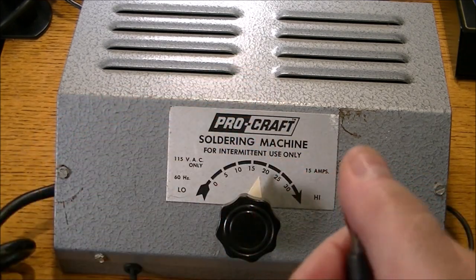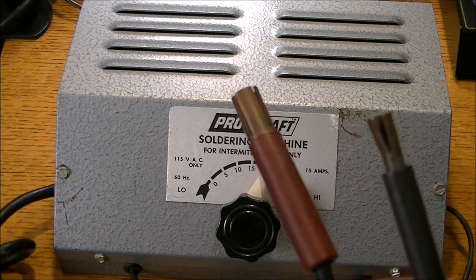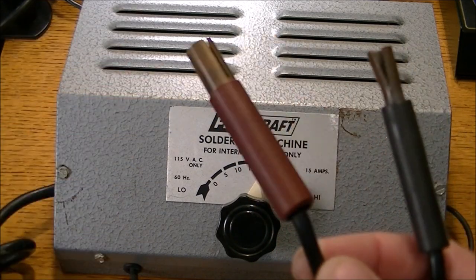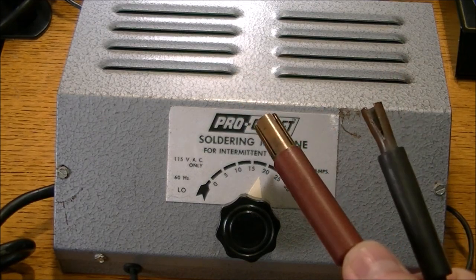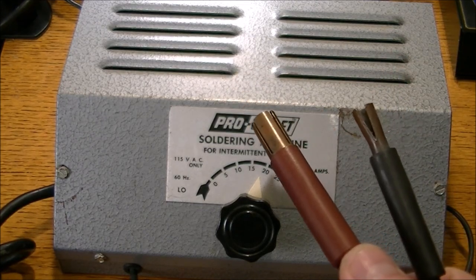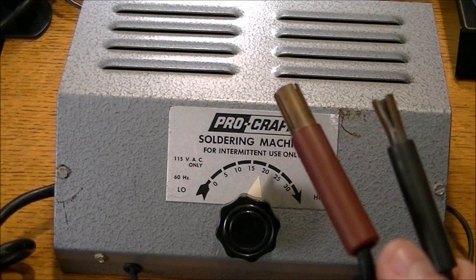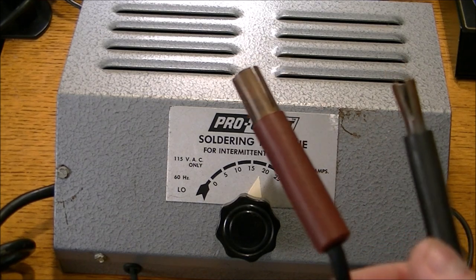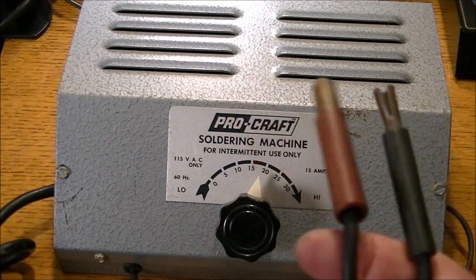There's a lead missing here, of course. You clamp it onto that — this is the ground — and then you do your flux and solder work where you're going to be soldering. This here is your hot lead, your positive lead. It uses electricity, there's no flame. It actually welds through electricity, something like an arc welder, I guess.